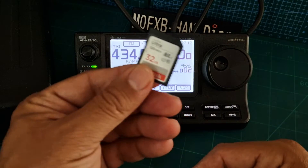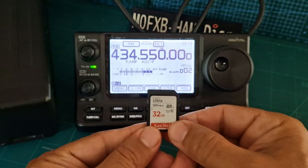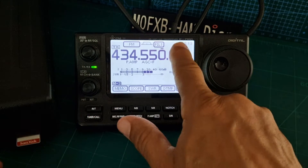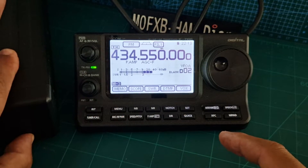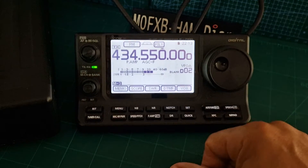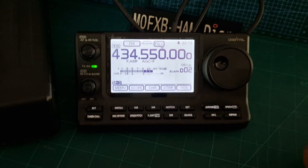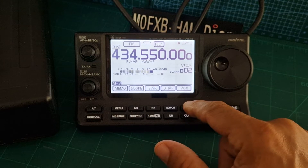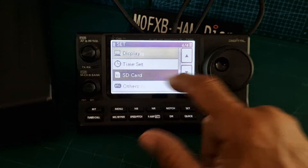To do that we're going to use an SD card. This was 32 GB, so let's put it into the main unit. You'll see 'SD card' appear here. The first thing we need to do is look at the SD card settings — you can see it flashing away there. We'll push 'set' and go to SD card.